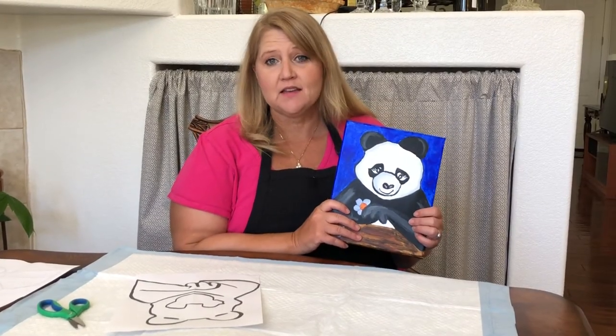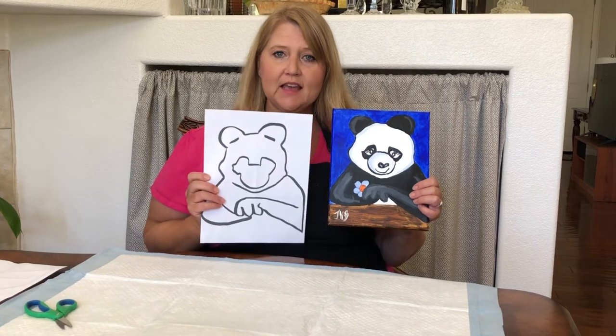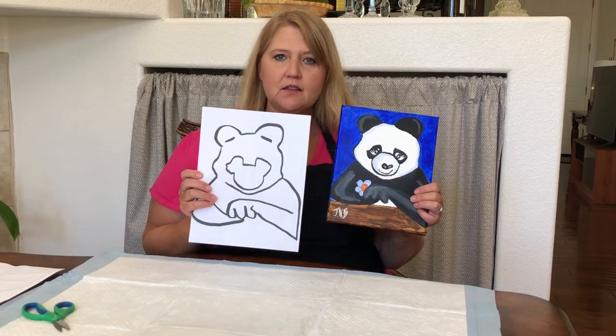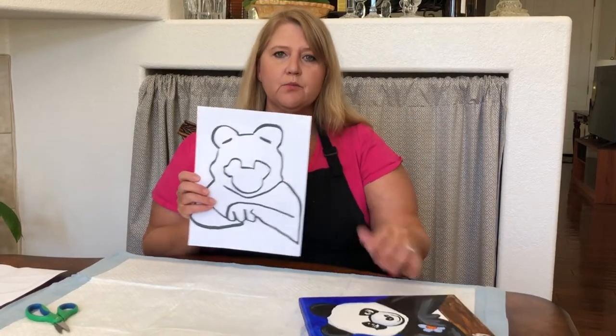Hi, we're gonna paint Peaceful Panda today. I provided some black and white PDFs on my blog, or they've been sent to you. My blog is at craftwavesart.com and you can print them out from there.